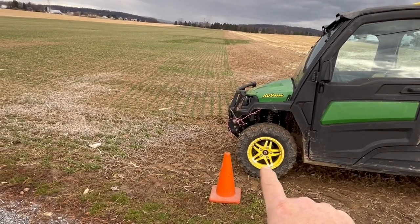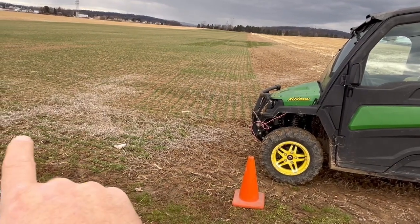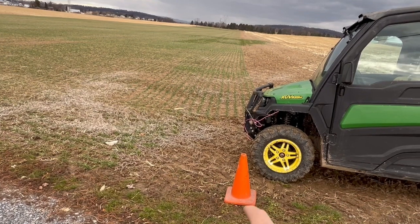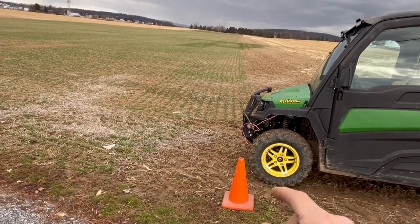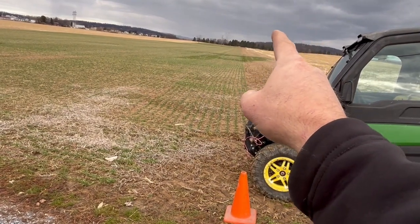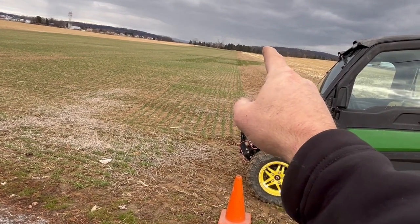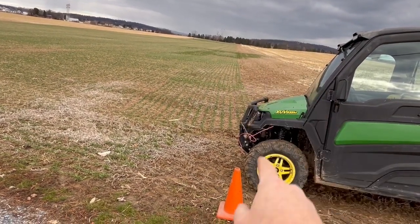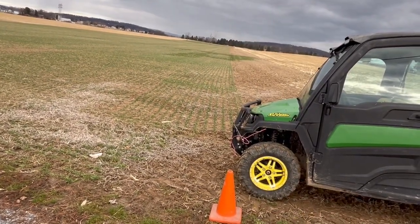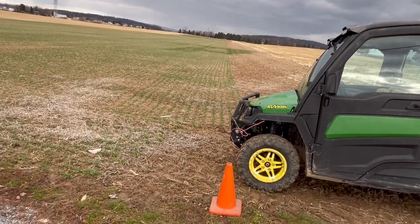Now I'm starting at this cone on a new field and I'm going to drive this way. I'm going to start recording at this cone, pick this cone up, and drive all the way around the other side of this field. When I reach the cone on the other side, I can save the recording because it's going to snap a straight line from that cone back to my starting point — so I don't need to redrive the entire field.